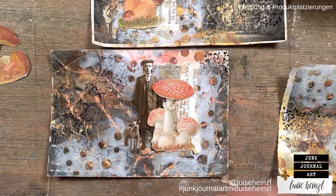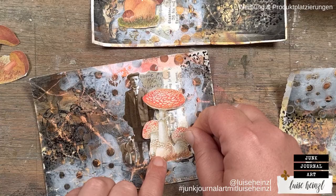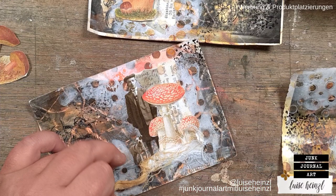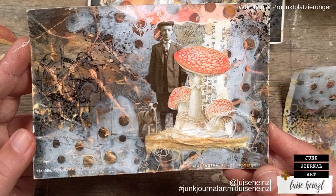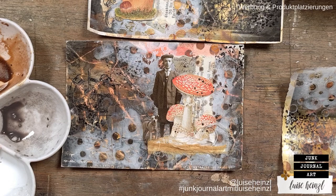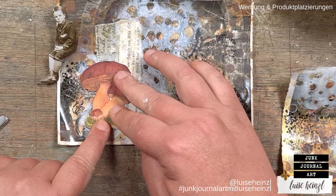Here I have the mushrooms that are coming from the 49 Dragonflies online shop — you can find these linked down below in the description box. I'm trying a combination of these mushrooms and the Tim Holtz paper dolls. I had some of these paper dolls in my stash and always wanted to use them, and for this project I think they fit perfectly. If you want to go shopping in the 49 Dragonflies online shop, you can get a 10% discount code in the info box, linked down below — write that at the end of your order to get the discount.